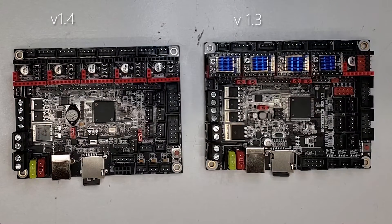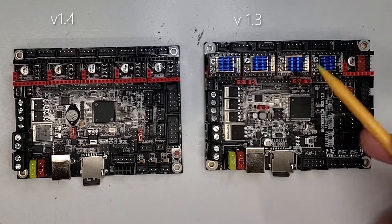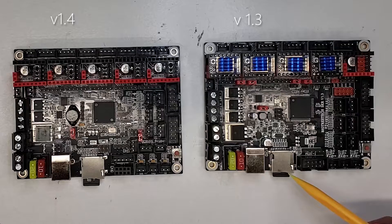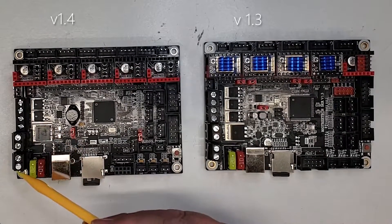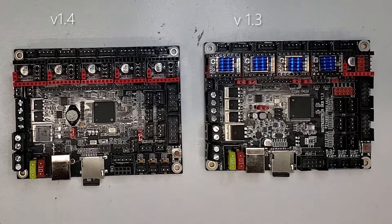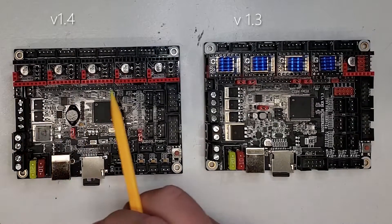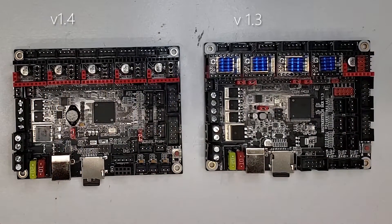Let's talk about what's remained unchanged between the 1.3 and the 1.4. First, the footprint is exactly the same between the two. They've also left the USB and SD card in the same spot as before. The power connection row is identical and in the same spot. The connections for the display board and end stops are almost in the same location — on the 1.3 they pushed it up ever so slightly, but for the most part it's all in the same spot. The stepper row and connections for those steppers are also in exactly the same spot.